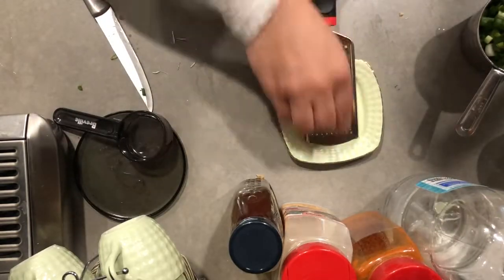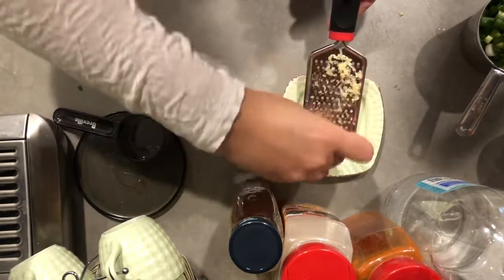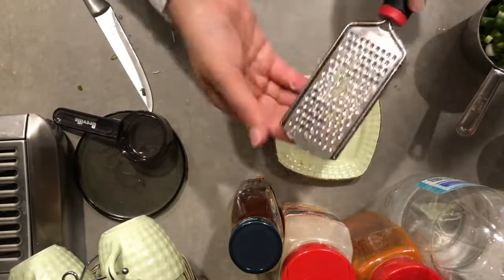For the ginger I used a garlic grater. Now if you don't have this you can just mash it, or you could put it in a food processor and give it two pulses and you'll have some nicely grated ginger.